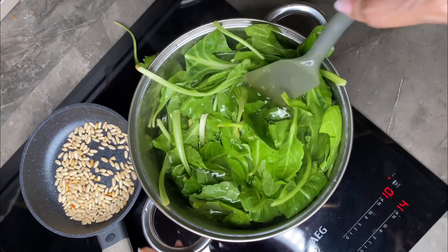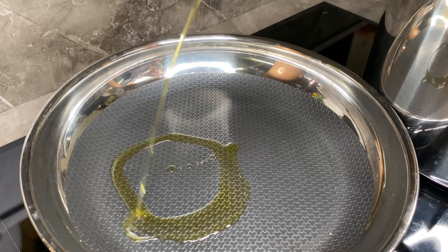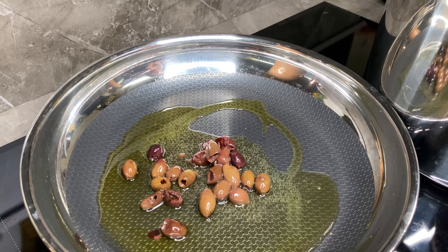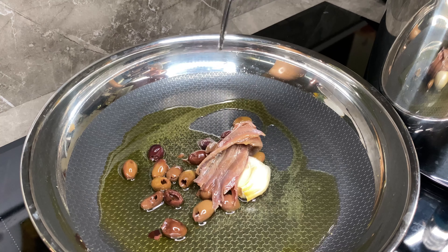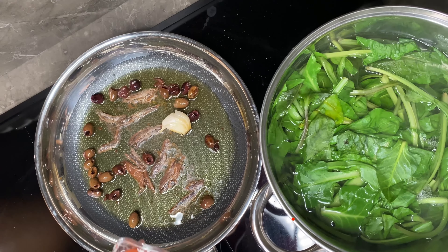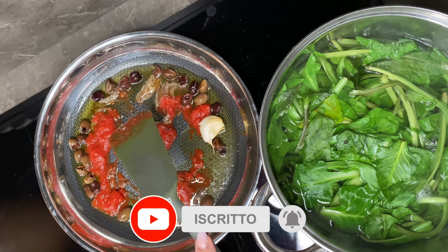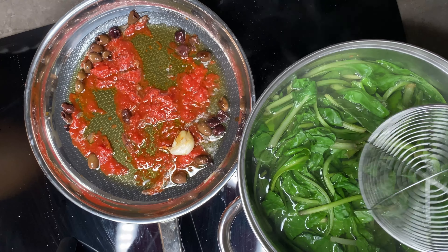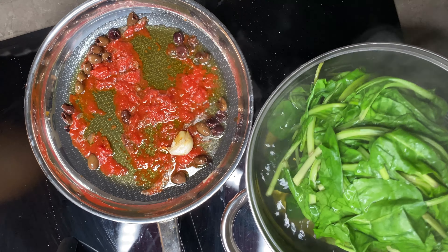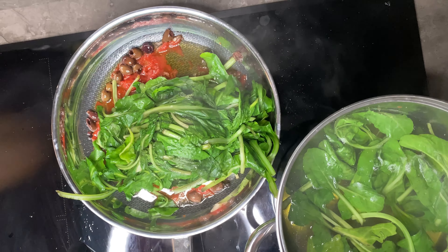Di tanto in tanto smuovo anche il padellino con i pinoli. Metto un'altra padella, aggiungo dell'olio d'oliva, aggiungo anche le olive taggiasche, un aglio con la camicia e le acciughe. Faccio soffriggere leggermente, poi aggiungo la polpa di pomodoro — in questo caso potete aggiungere volendo dei pomodori secchi. Una volta cotte le bietoline, le scolo e le metto direttamente nella padella, mescolando delicatamente.